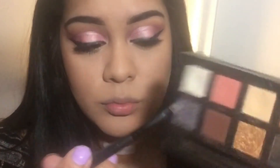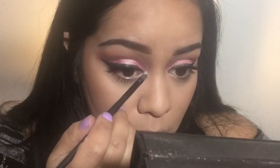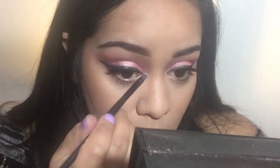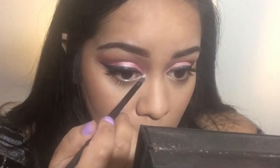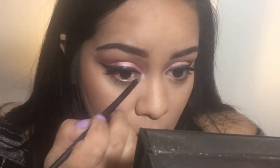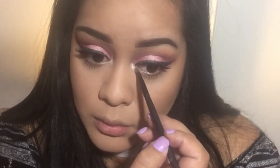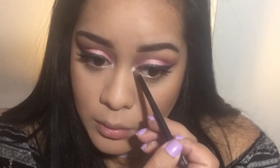Now I'm going back in with the Prism palette using the color Lucid as my inner corner highlight. This is actually my favorite shade to use as an inner corner highlight right now. And sorry about my voice — I am still recovering, that's why I thought I could do a voiceover, which was stupid because I'm still having to talk. But yeah, that's why I sound a little bit raspy.